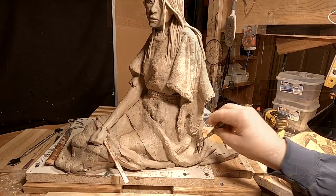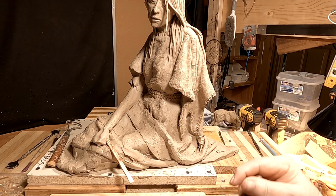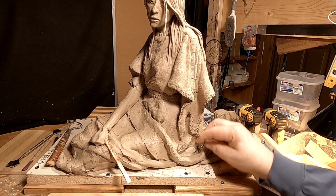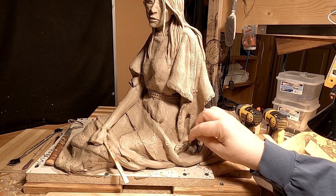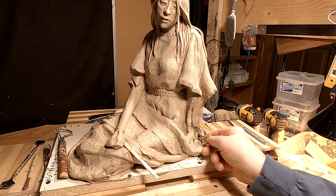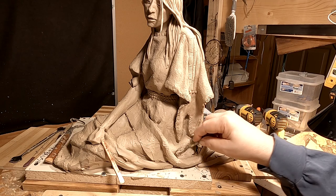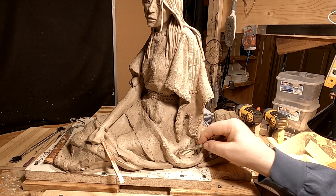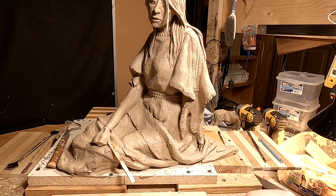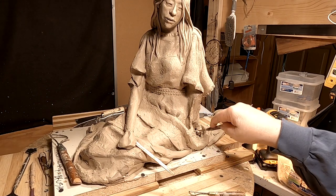Anyway, I've been working on the clothing under her left arm and part of the dress. I've got to make it castable, so I've had to do a lot of filling in underneath the clothing and underneath the arm so that they can pull a mold out without having to make a separate mold.